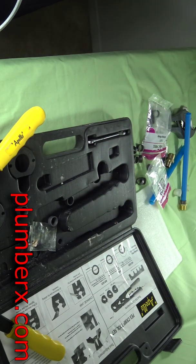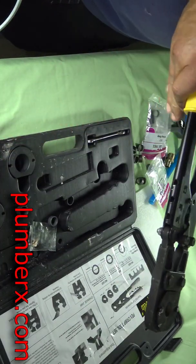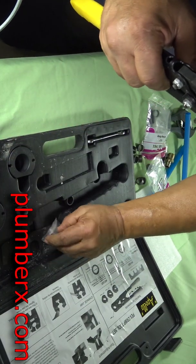If your home is running a lot of little black rings, that's the Zurn pipe that they're using on your plumbing system.